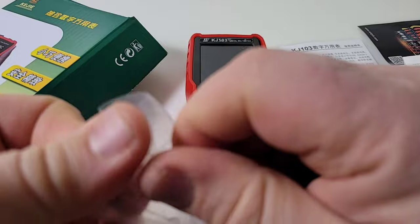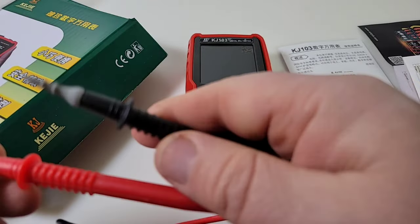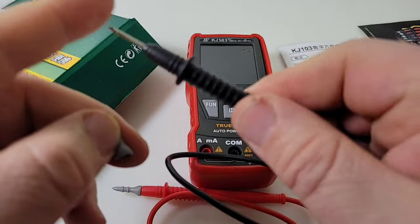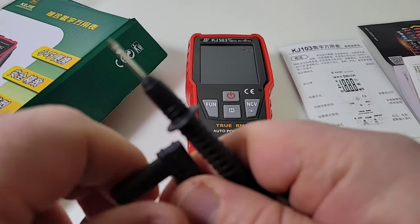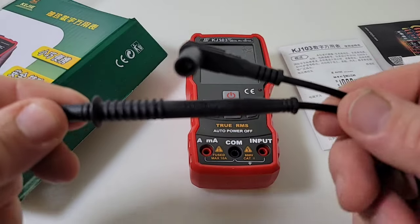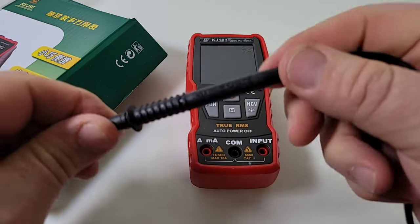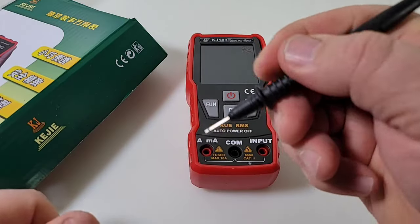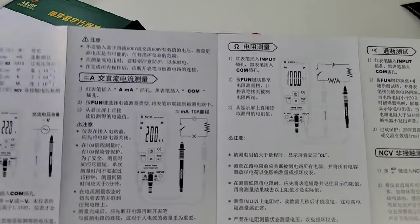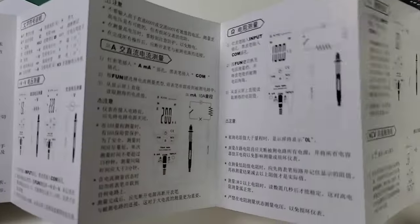You get your test leads, and I'm not expecting anything super wow from these, but you never know — that's the fun part in cheapo land, because sometimes we have really pleasant surprises. The leads have a different shroud on top, a little pointy, nothing crazy. At the reverse end we have a nice shrouded end. CAT 2 1000 volts is what they claim. Definitely a different-feeling lead — a bit on the small side, but I like my leads small. Finally, you get your instruction manual, but it is all in Chinese, so too bad, so sad — but at least it has pictures.